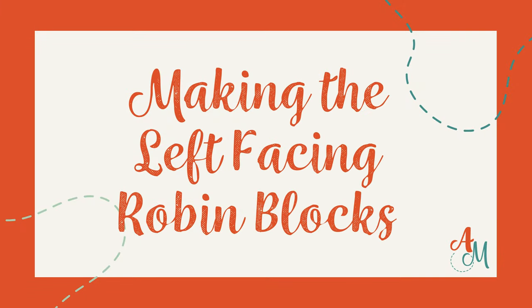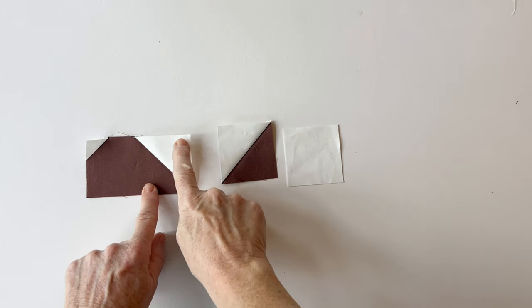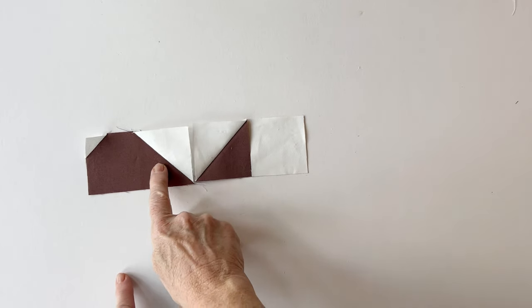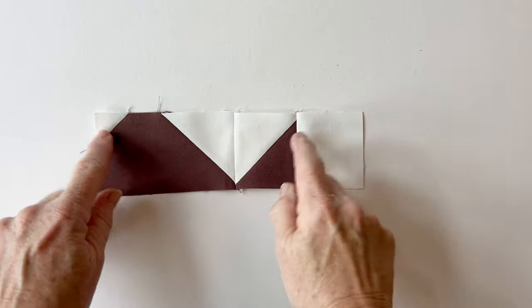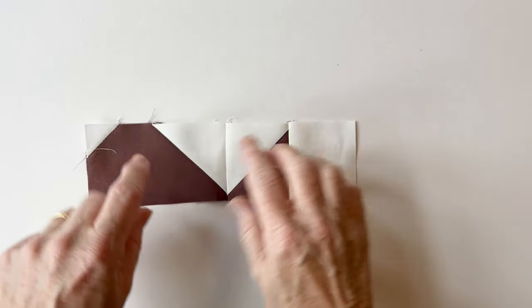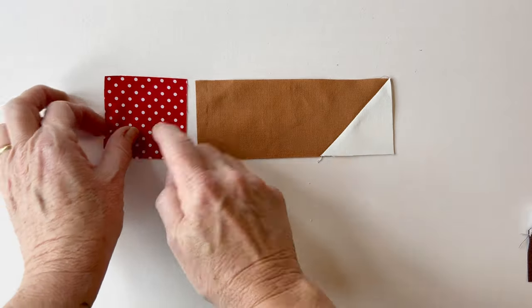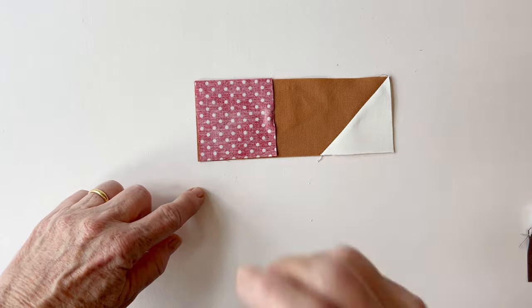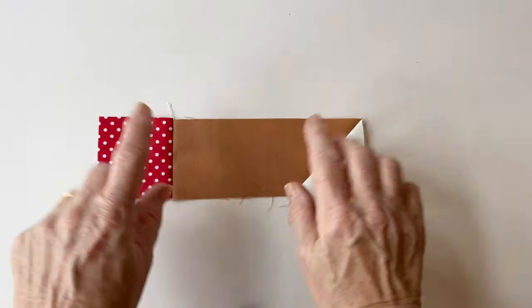Making the left facing robin blocks. These are made in the same way as the right facing but everything is reversed, so you join them together in the opposite order. Make section C, section B and section A, then join them in this order: C, B, A. When snowballing the corners, the instructions detail exactly where to do this, but they are done in the opposite direction to the right facing robin blocks. Do make sure you follow the left facing instructions because they are the opposite way around to the right facing instructions.